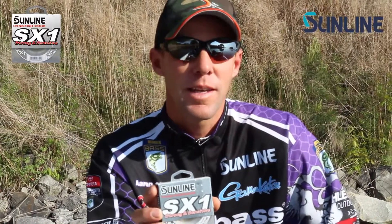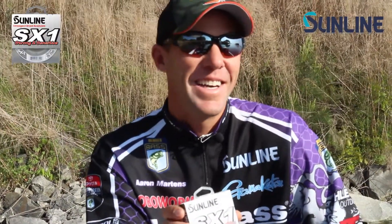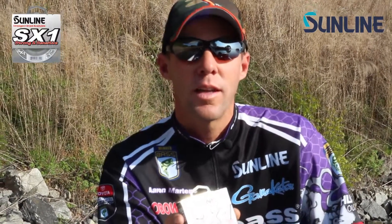My kids use it and love it. I have a five-year-old boy and a nine-year-old daughter, and they love the lighter braids on spinning gear because they can cast like a pro. That's one of the advantages of braided lines — on a bait caster or spinning rod, you can throw incredibly far. I get an extra 50 feet on casts on just about everything compared to fluorocarbon or a good monofilament like Sunline. I can throw way further with braid.